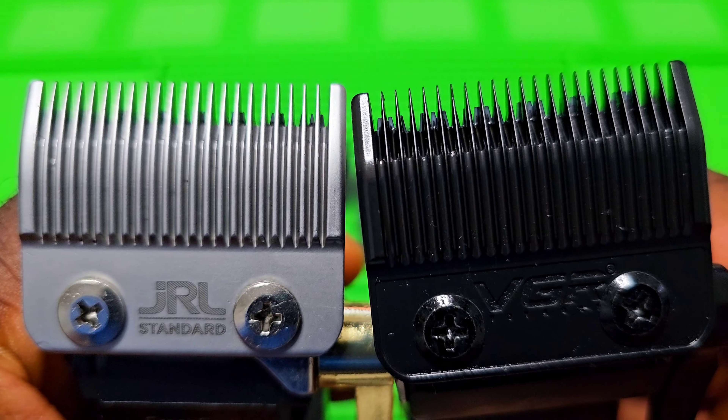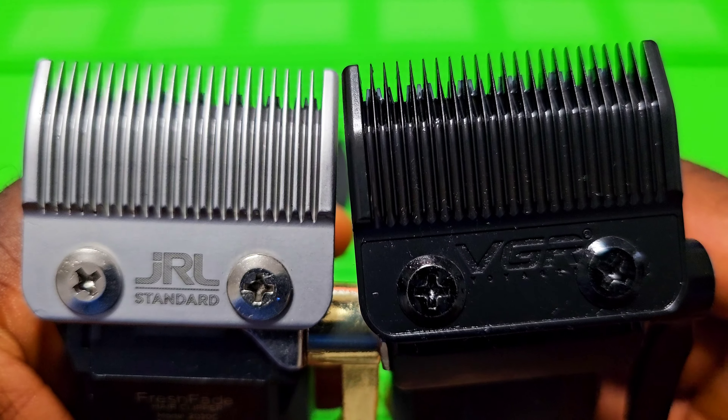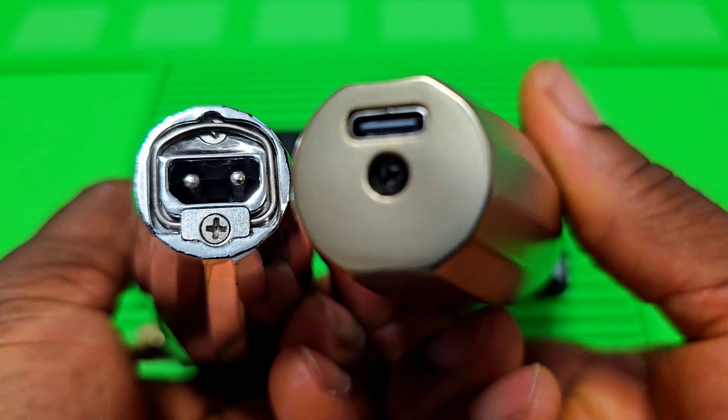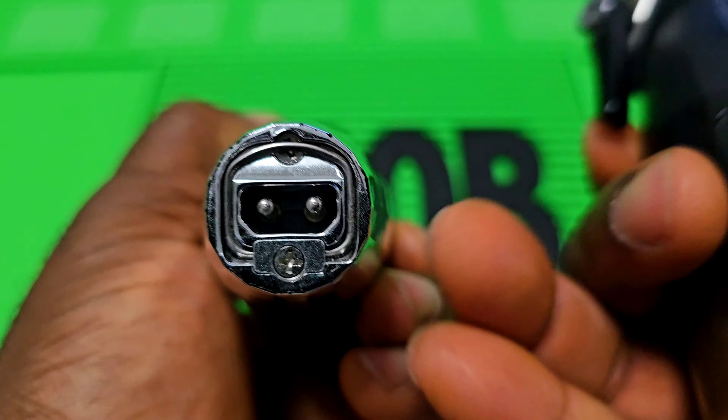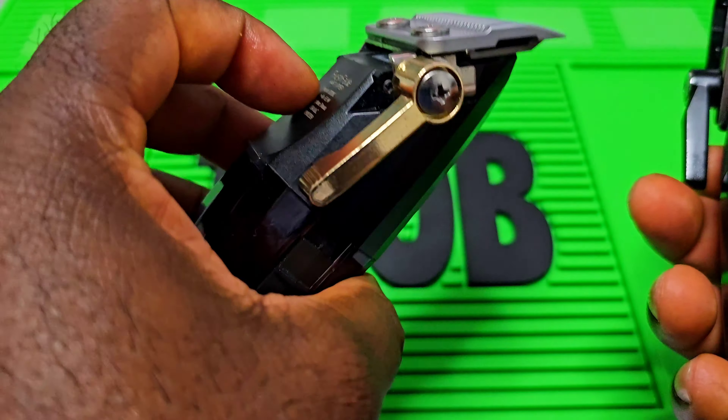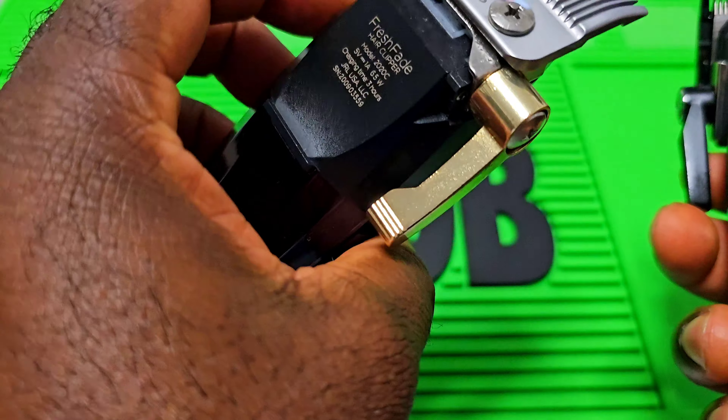The power button is almost the same on both. Both of them come with a taper blade, as you can see. And the taper blade on the VGR is thinner, you can see also.